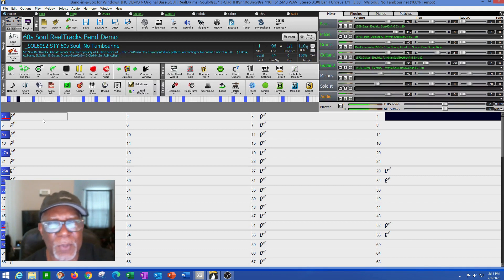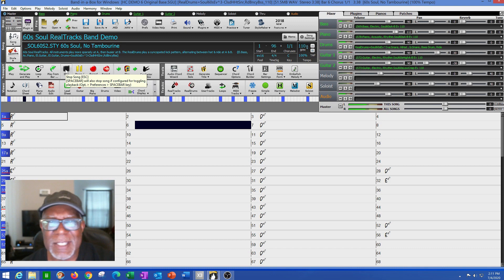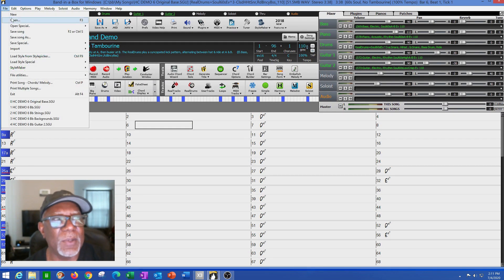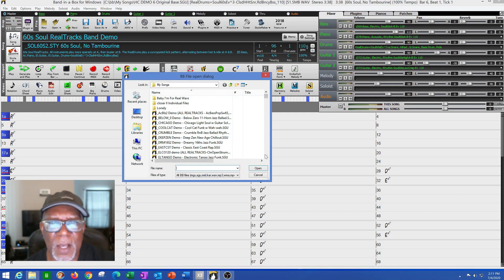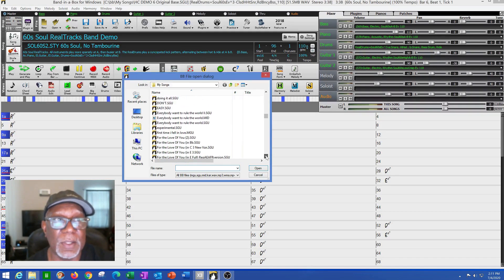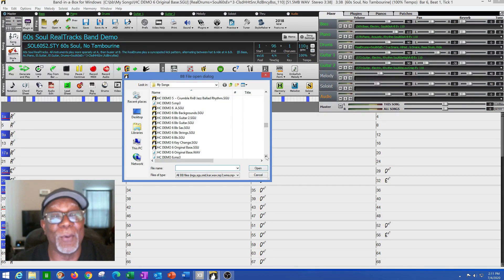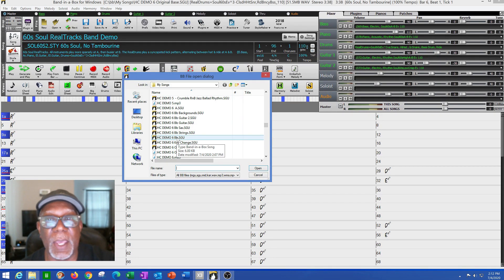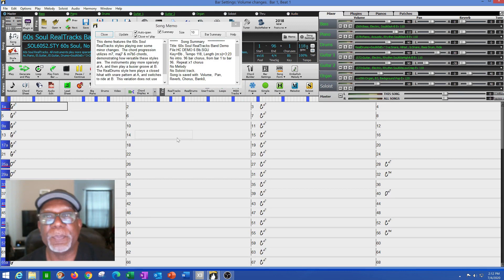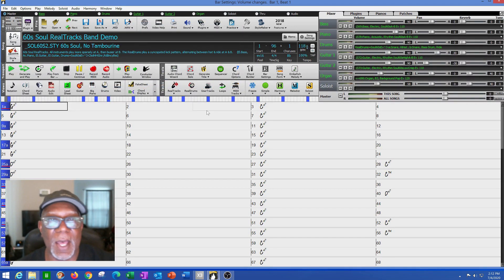It was a little slow and probably not the right key for me. I needed to add some instruments to make it a little bit better. I decided I'd add some other elements, speed it up, maybe change the key, and see what else I could come up with. Notice in my window here — I called the song HD Demo 6 — I've only got guitar one, guitar two, drums, piano, and bass.